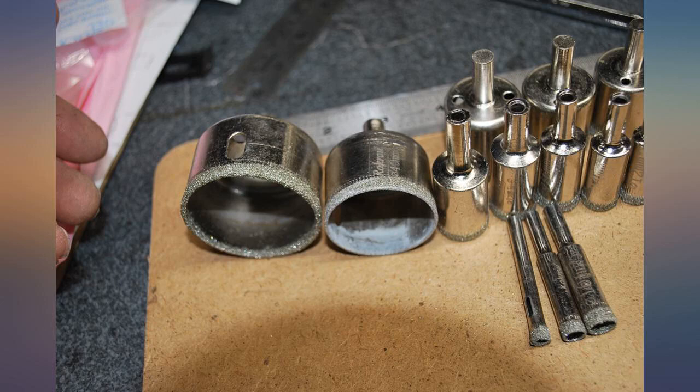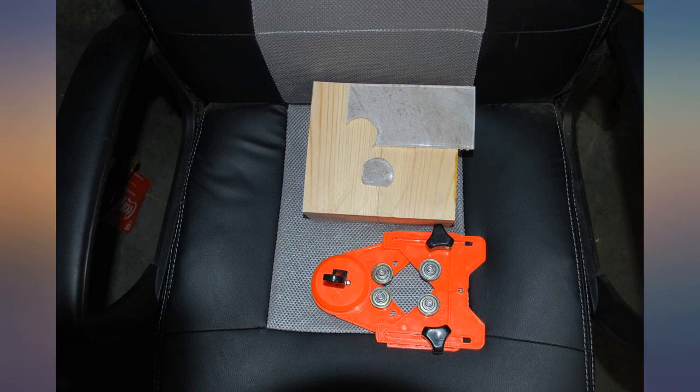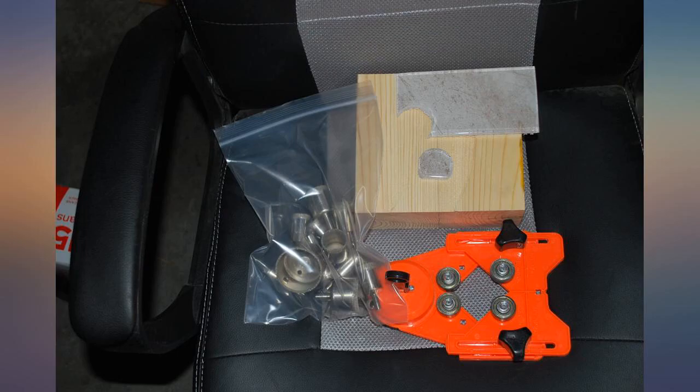The kit works well. The bits cut well and get the job done. Take your time and don't push down too hard. Keep water in the channels as you're cutting.